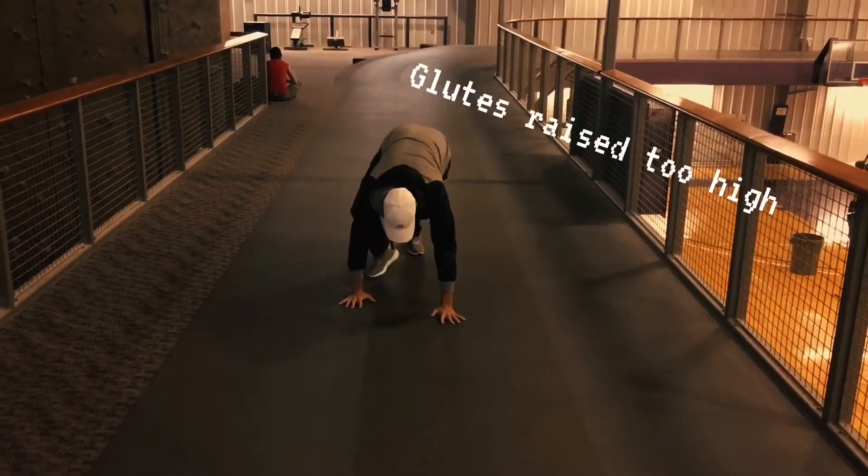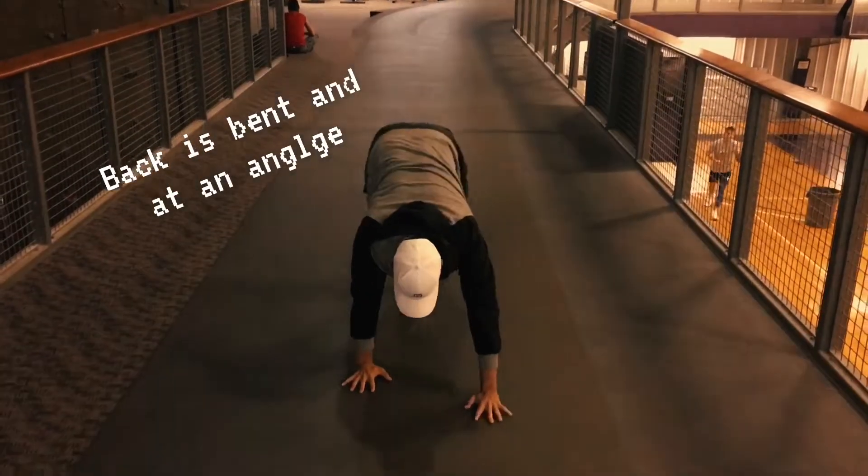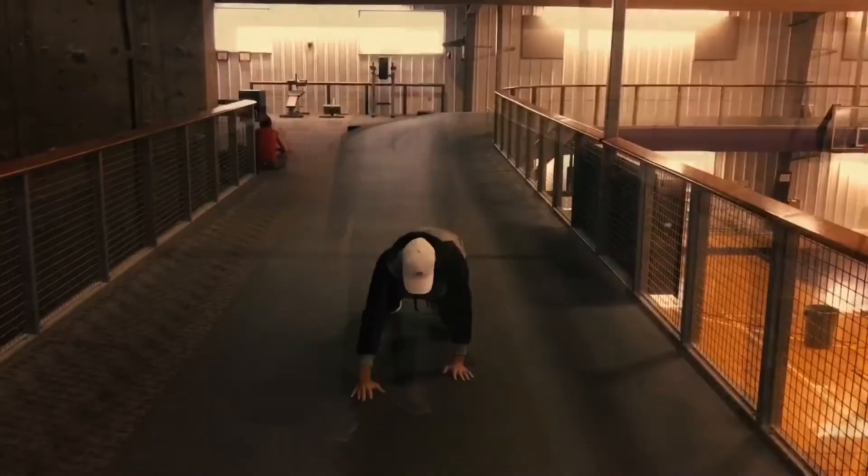In this incorrect form, the individual's hips are far too high and the back is bent at an angle. Their feet and hands don't really work that well together, making them unbalanced.